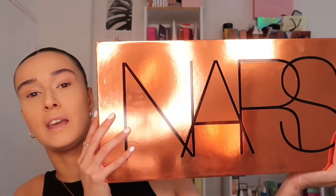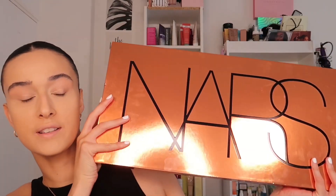Hi guys, welcome back to my channel — if you're new here, welcome, thank you for joining me. As you can see from the title, we'll be reviewing all things new to NARS. I was kindly sent over this massive package by NARS; I'm on their PR list and get mail updates anytime they've got something new. This is so heavy — and this is the gorgeous packaging right here.